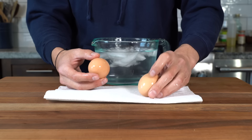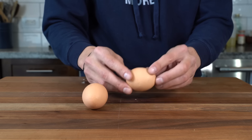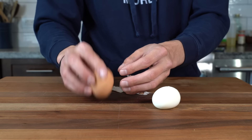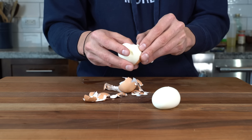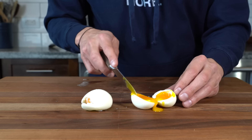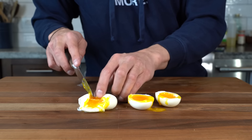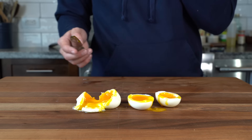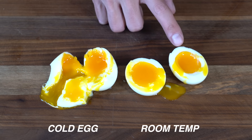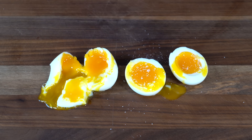Here we have the room temp egg and the cold egg. To peel, gently crack all around the shell and it should come off smoothly. One thing to note: the room temp egg is a lot easier to peel than the cold egg. Cut them in half and take a look inside — both eggs are fine but one clearly looks a bit better. That's not to say you can't use cold eggs; you'd just have to adjust the timing. As they say, there are many ways to skin a cat — we're just finding the way we want to use.